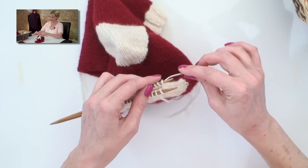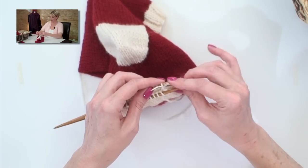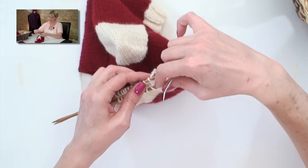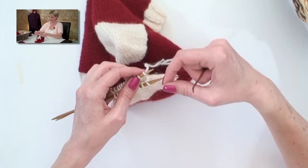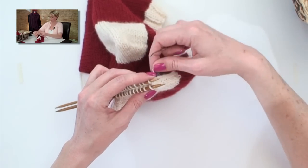Switching to the back needle, go in as if to purl and take that off. Then go in as if to knit and leave that stitch on. You'll see things can get wrapped up — just make sure that if something gets wrapped around, you unhook it before you go on to the next one.